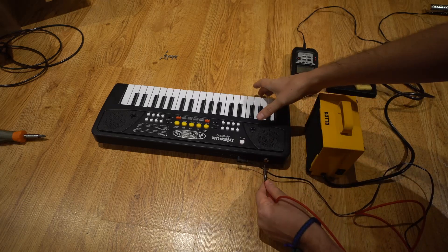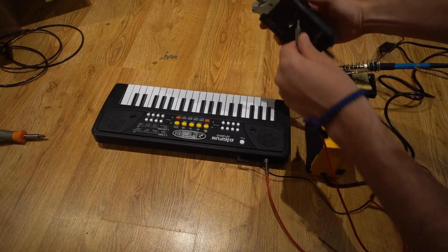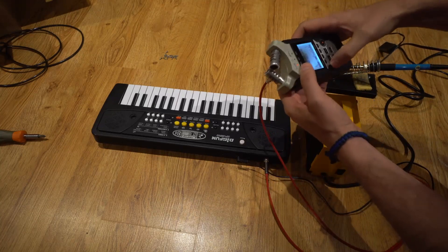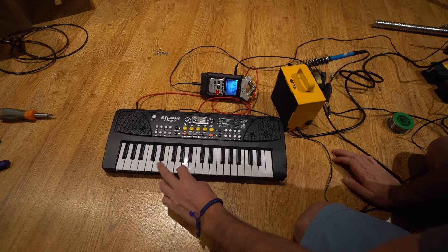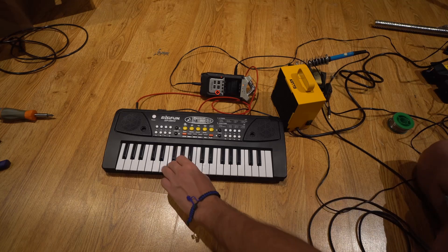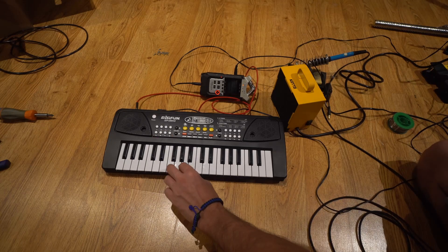Let's hear what this synth sounds like. One of the reasons why I decided to do this modification is because for recording samples or rerouting this little synth to a pedal, it's going to be a lot easier with the headphone jack. The speaker did not sound very good either.